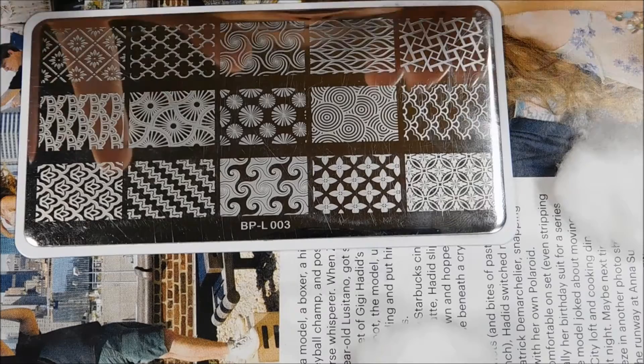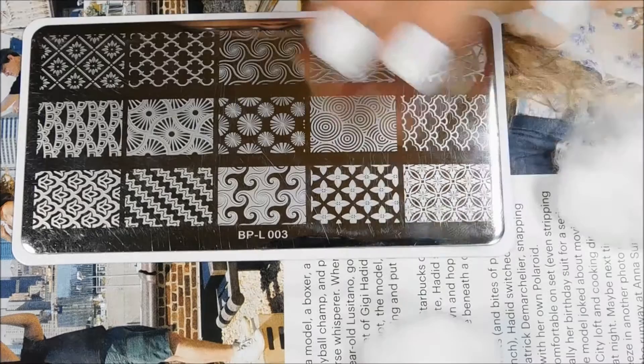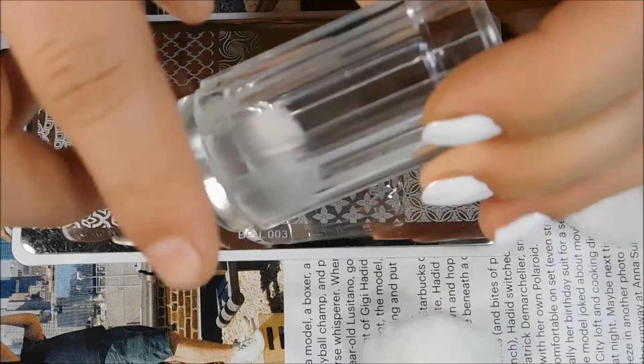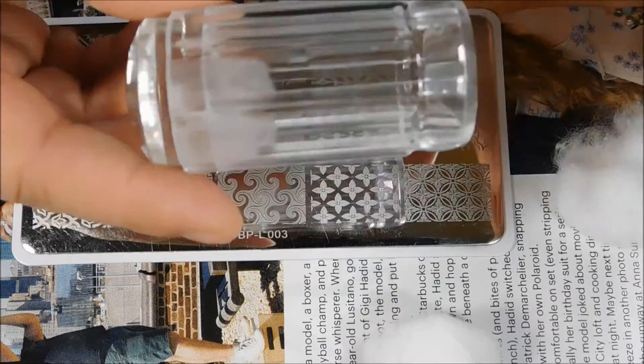Hi guys, today I'm going to be doing some decals and some squishy nails. I already have my white base and my cotton ball stamping plate set up. For the decals I'll be using my long clear stamper — don't use nail polish remover on this. I didn't even think about it, got a little bit of polish on the side, wiped it off, and it totally frosted it. So don't do that.